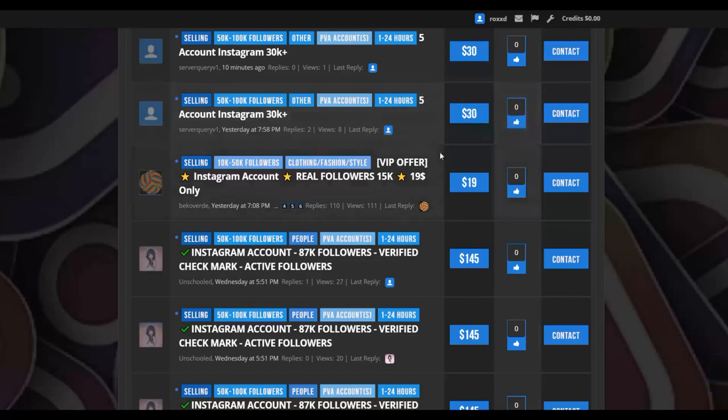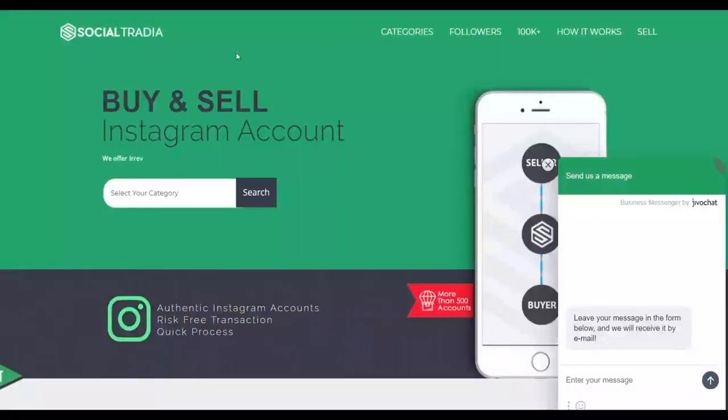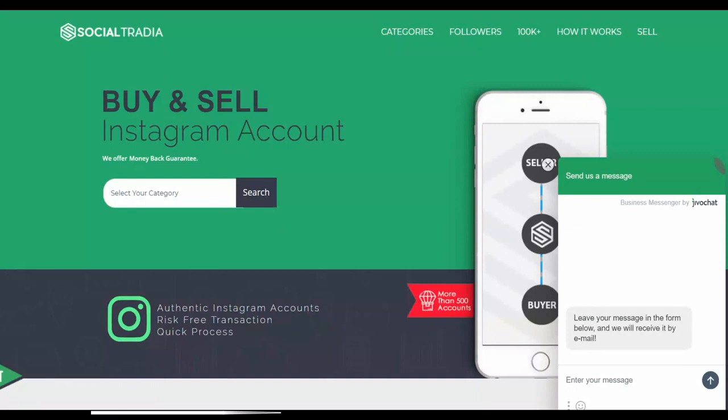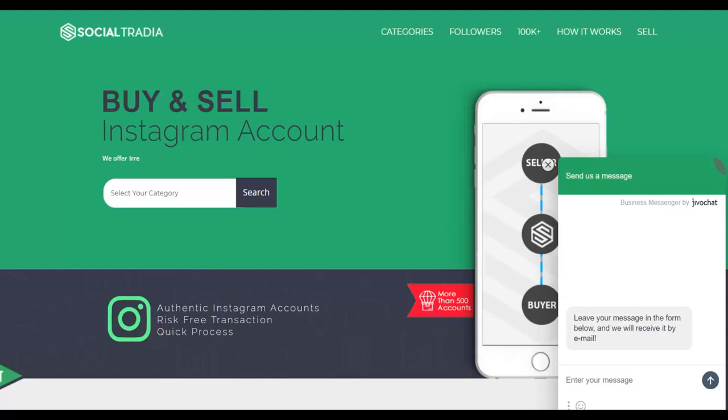You can look for smaller accounts with a lot of followers — for example, 30,000 followers for $30, or 15,000 followers for $19. Let's say you go and buy an account with 15,000 followers for $20. Once you buy this Instagram account from PlayerUp, you're going to go to a website called socialtradia.com to sell it. Many people come to this website to buy Instagram accounts that already have a lot of followers and are willing to pay a lot of money for them.